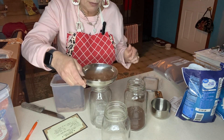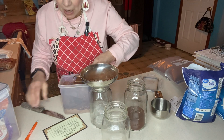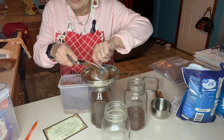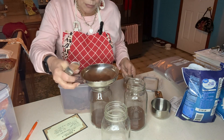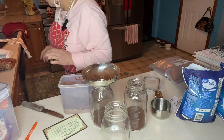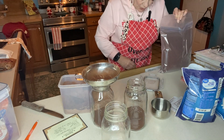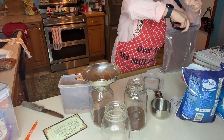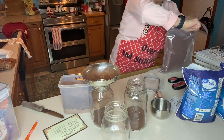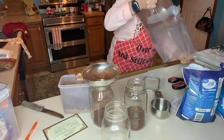A lot of hot cocoa mix recipes call for regular granulated sugar, but I've changed that. I don't like granulated sugar because it takes forever to dissolve in your hot cocoa, and since this is a boiling water recipe — though you could add milk if you prefer — you're going to end up with gritty hot chocolate.